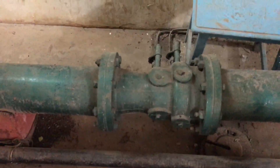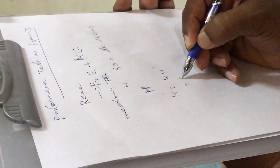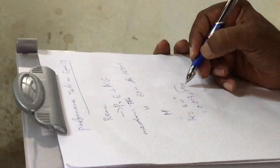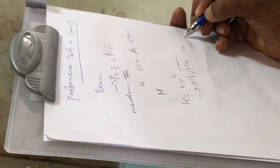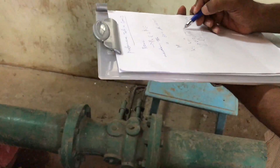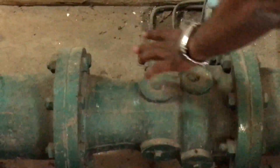The venturi meter is a calibrated device. The calibrated equation is Q = k × h^n, specifically Q = 0.013 × √h_m, where h_m is the manometric head in centimeters of mercury. Pressure is tapped from the inlet and throat of the venturi meter and connected to a mercury manometer.